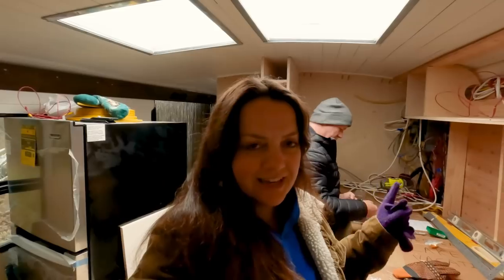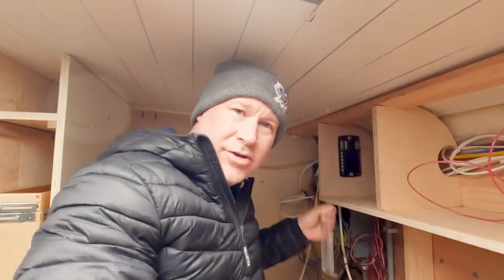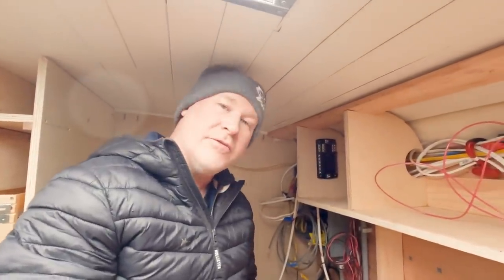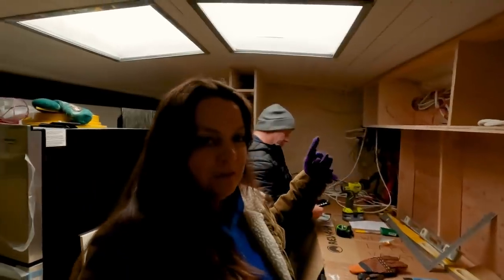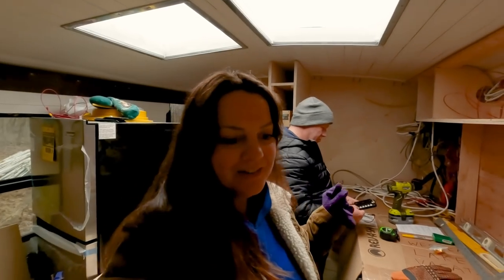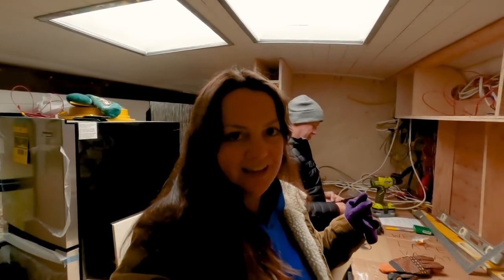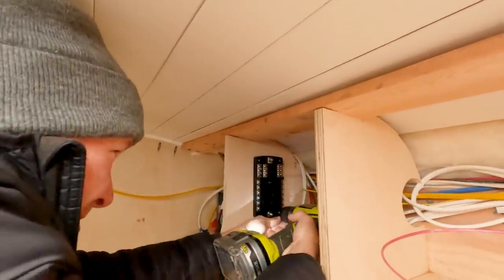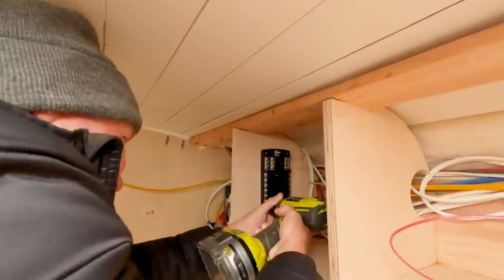We had to take all our wiring down in order to put this shelf up. We unhooked all the 12-volt and unhooked everything from our 12-volt fuse box. The weather was fairly decent so we just jumped into building those shelves, but now it is below freezing again. We need to get the wiring all put together again with our new fuse box so that we can get the heat running.